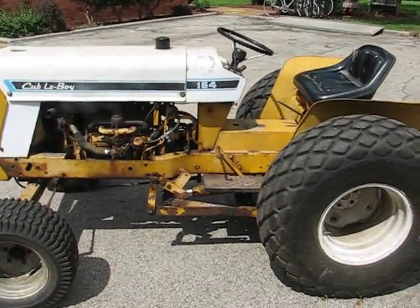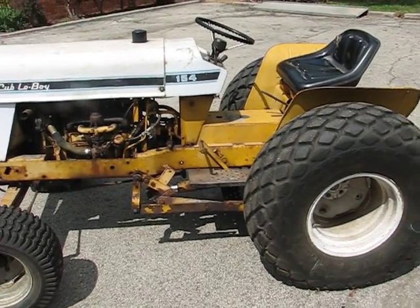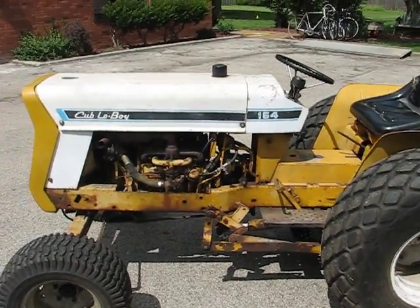It's a 154 Cub Lowboy that is complete. It runs and propels, but I'm going to sell it. The only thing it's missing is the deck. It has some issues that I'm going to talk about.